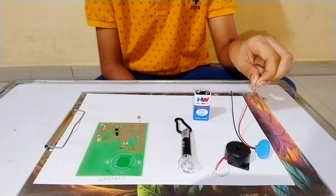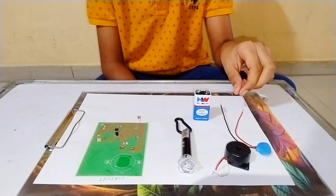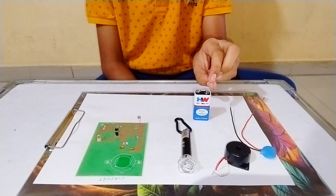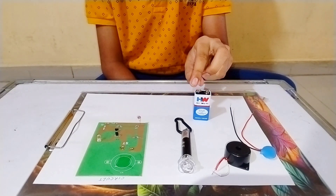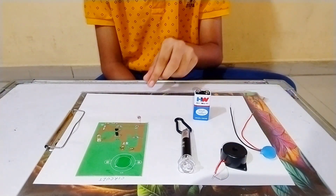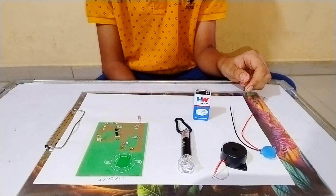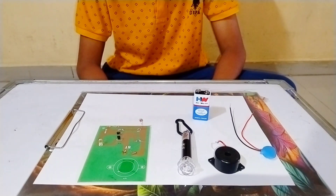Remember, the red wire means it is positive and the black wire means it is negative. Same way in this battery, this is positive and this is negative — same in this buzzer and in this circuit. We need to handle connections very properly. Let's fix this buzzer.